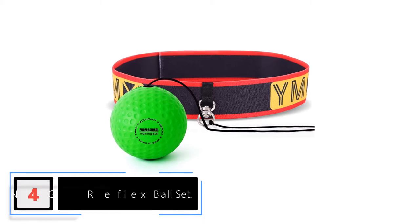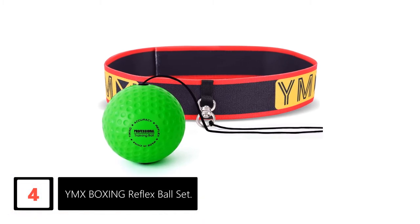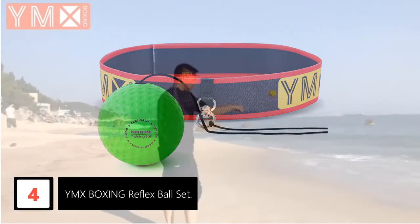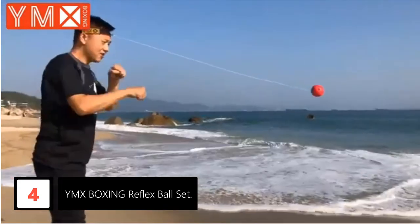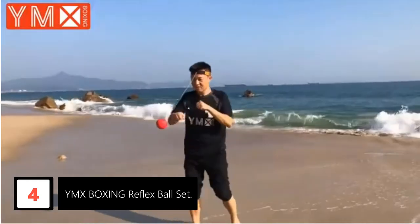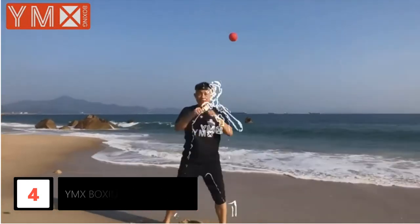Moving on at number 4: the YMX Boxing Reflex Ball Set. Want to convert boxing into a playful act while also learning to improve your skills? Well, you need not look far with the YMX Boxing Reflex Ball Set around. This is a truly admirable setup to help you with improving your hand-eye coordination. With this amazing setup, you can easily tap into your inner boxer and try out all the moves.